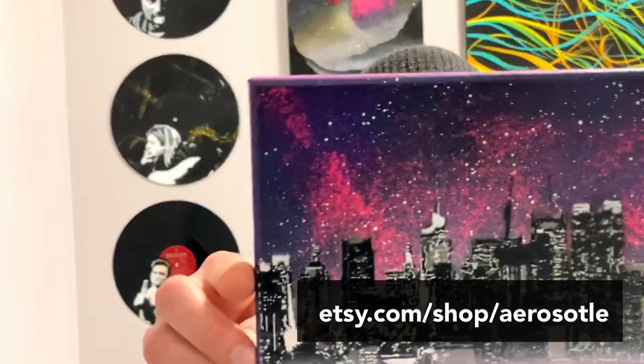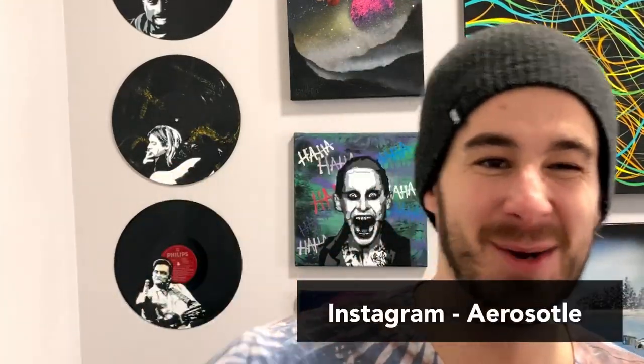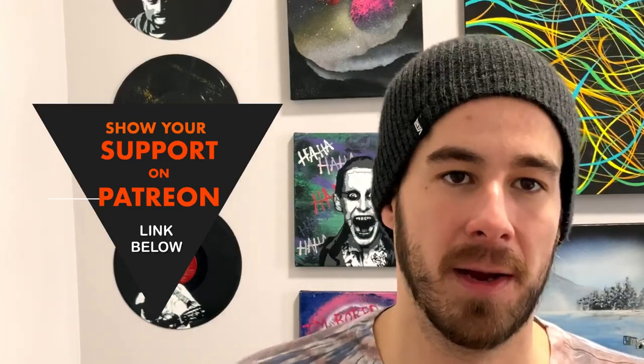What's up YouTube artists and aspiring artists? Mike here with Aristotle Custom Spray Paint Art. Today we're doing a little New York City skyline piece. We're using some dollar store canvas, Montana Gold spray paint, a little bit of Rust-Oleum clear coat, and a little bit of Rust-Oleum quick color — that really cheap transparent spray paint you can pick up at Home Depot on the bottom shelf.